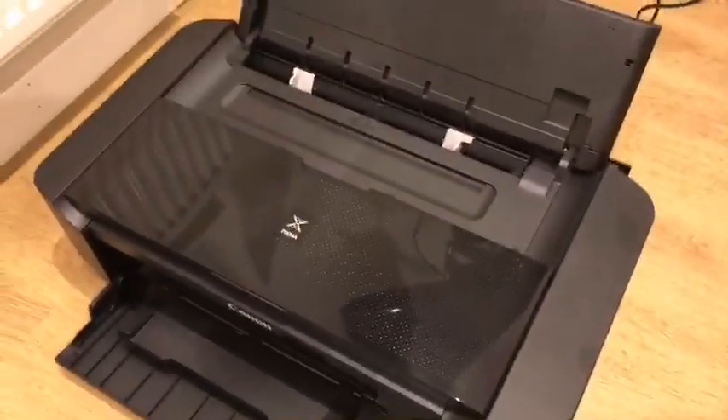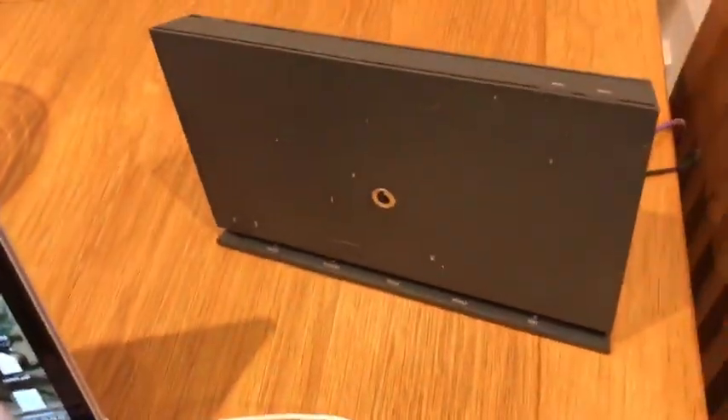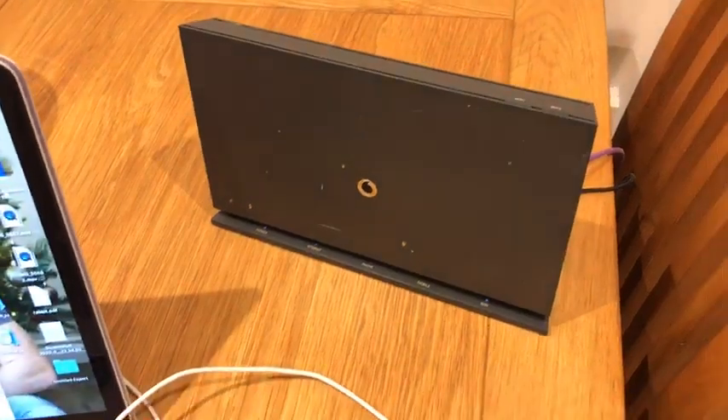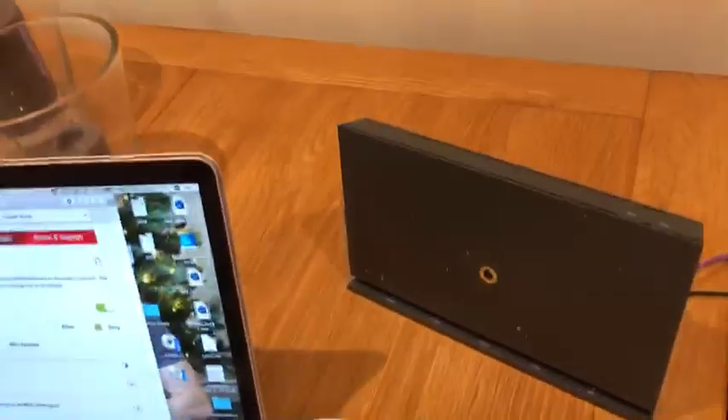For anyone that's had problems connecting their Canon printer — or I think any printer — to this Vodafone hub. I've struggled for the last three hours trying to connect it and had nothing but issues, but I finally figured out what it was.